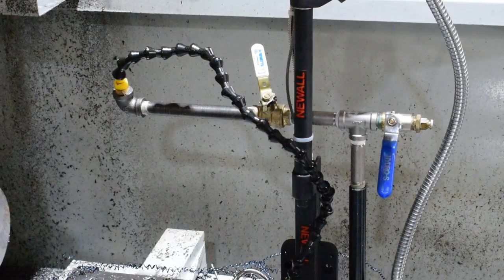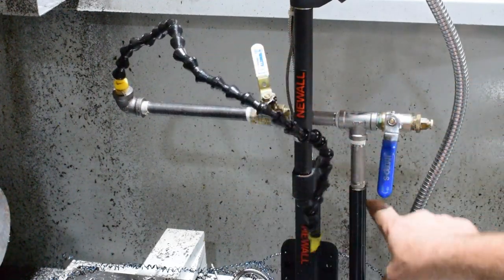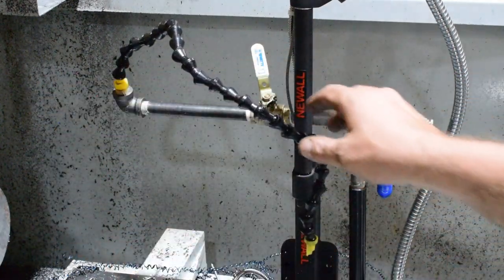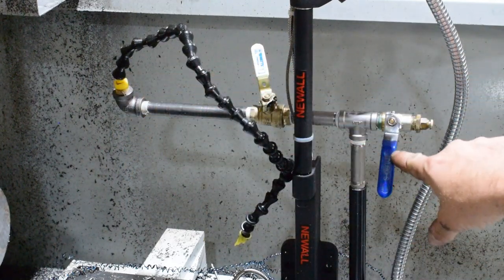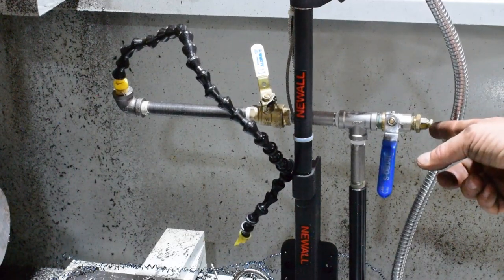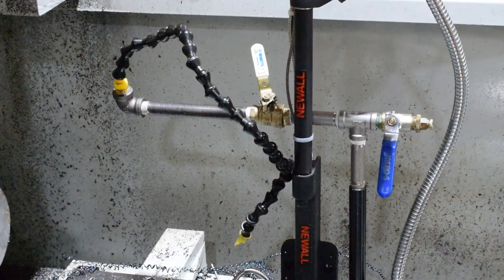One complaint I had about the lathe when I got it was the coolant hose — the flexible hose was out of position and you couldn't reach half the time on big stuff. So I bought some stainless steel pipe and extended it to where it was usable, then added a valve and a push-to-connect for a quarter inch nylon air hose. I use that to connect to my spade drill for flood coolant feeding. That's something I really like. Let's get that hooked up.